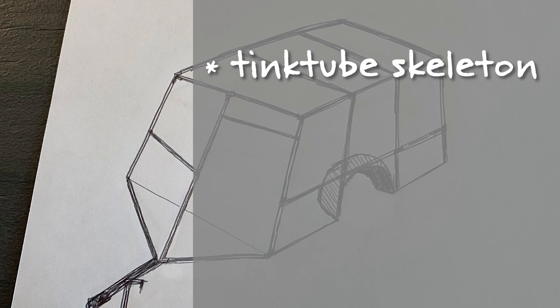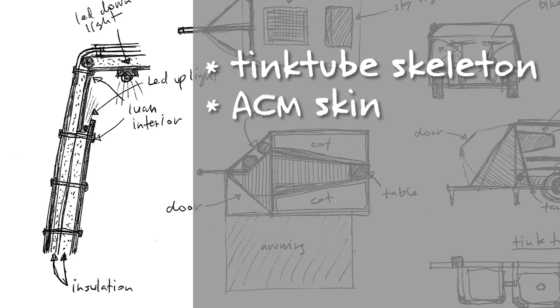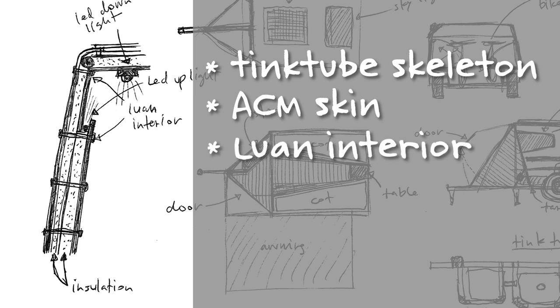I'm going to skin it with what's called ACM — aluminum composite material. It's got a layer of aluminum, a thin layer of plastic, and then another layer of aluminum. Inside that Tinktube skeleton is going to be some luan — that really lightweight plywood. I'm going to finish that naturally so it has that cool Danish light interior. Then I'm going to stack insulation in between those two layers — probably an inch to an inch and a half. Where I have the difference, I'm going to do a little inset so the luan comes in a bit further. That gap is going to be up-lit with LEDs for some soft interior lighting.